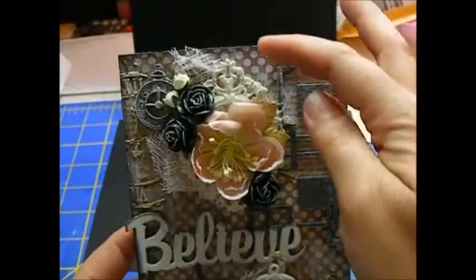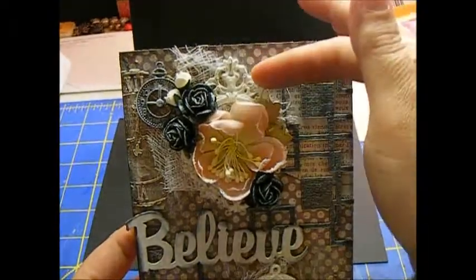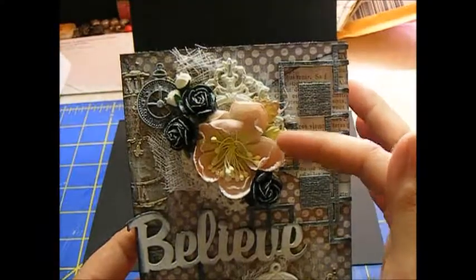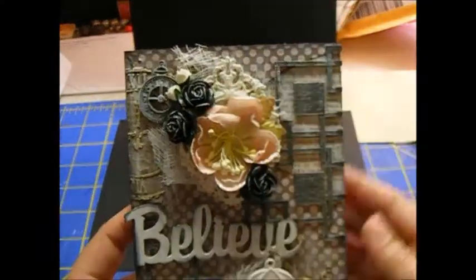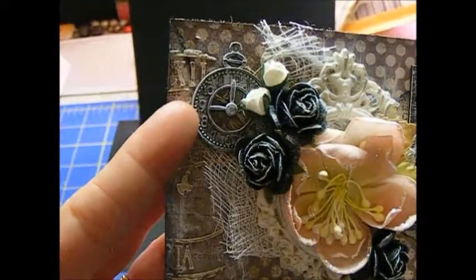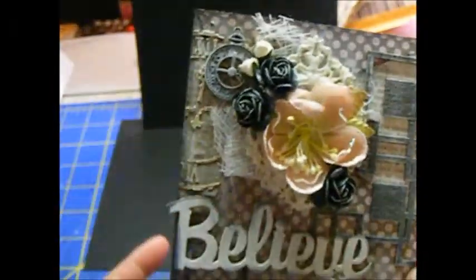For my little flower clusters here, I have some cheesecloth and then a resin frame. These flowers here are from Recollections, and then I have these which are Wild Orchid Crafts. And then I have a little metal clock which I gessoed up. So that's the top corner.